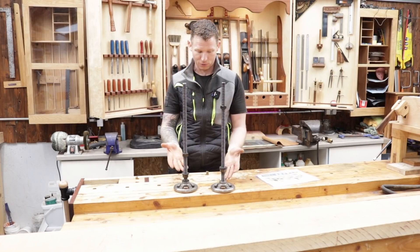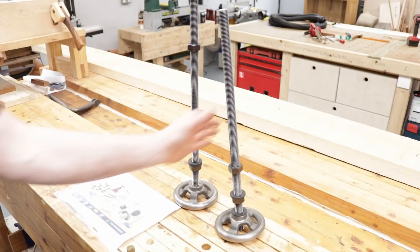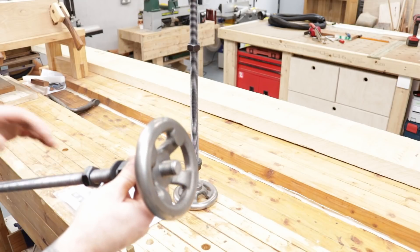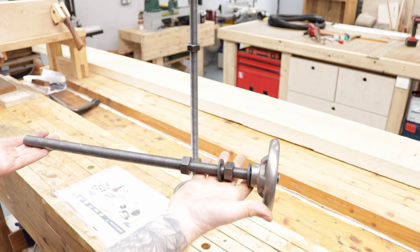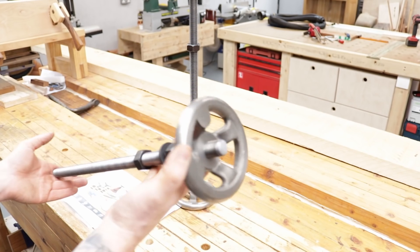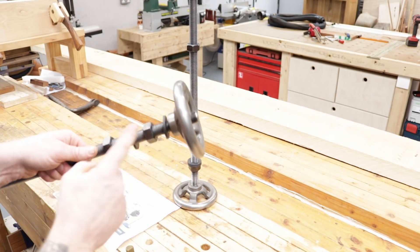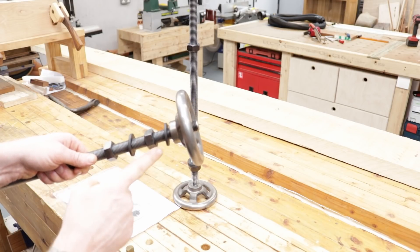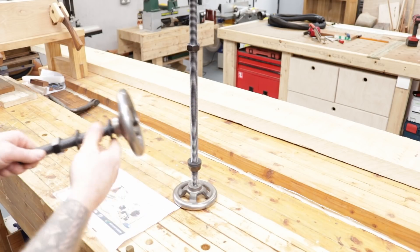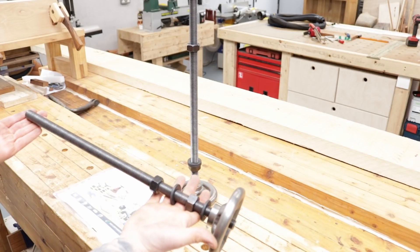Let me get you in for a closer look at the components. So this is what WDS Components sent as a Moxon vise kit: you have two nuts, two heavy duty washers, two screws, and two handles. Now these screws are actually a little bit long for a Moxon vise — they're 500 millimeters in length.